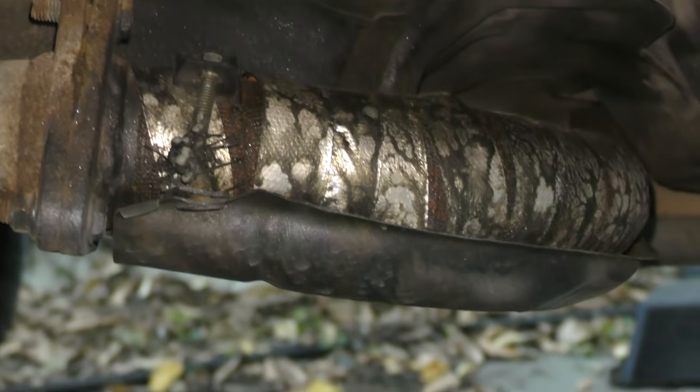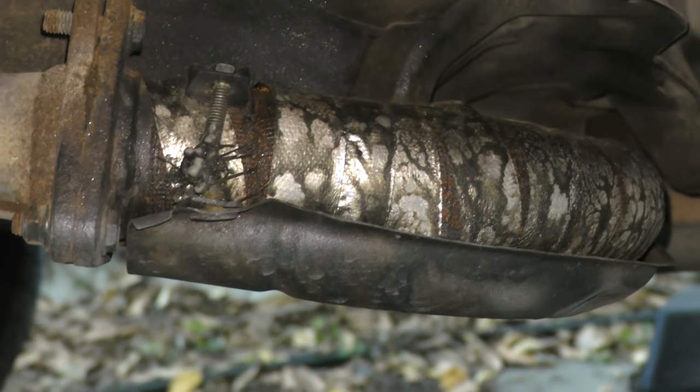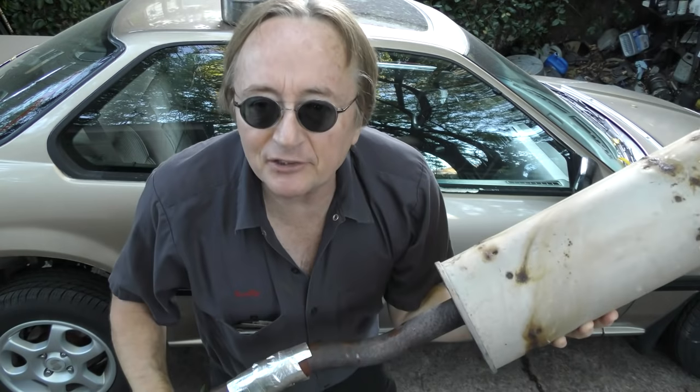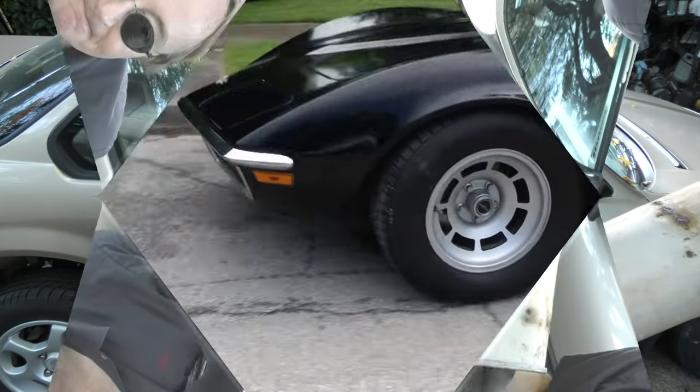And it makes a permanent fix. Here's the fix on this Honda, and as you can tell, it doesn't sound like it did before. So if you have leaks in your car's exhaust system, now you know how you can fix it for 12 bucks. And remember, if you've got any questions, just visit the Scotty Kilmer channel.